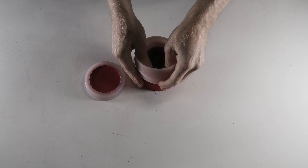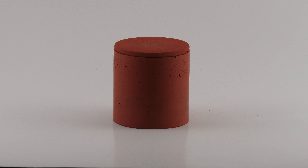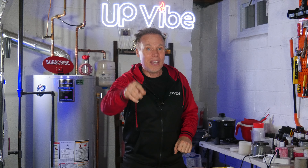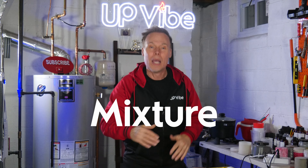24 hours later and it's time to demold my brick-colored concrete candle jar. And here is my brick-colored mortar candle jar — I love how this came out. It's not very smooth because of all the sand in the mixture, but the brick color adds to the raw look. This is a mixture I'm going to call the No Excuses mixture, because no matter where you live in the world, you should be able to find cement, sand, and water.